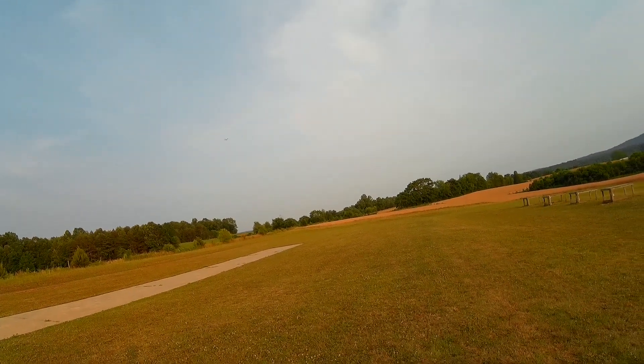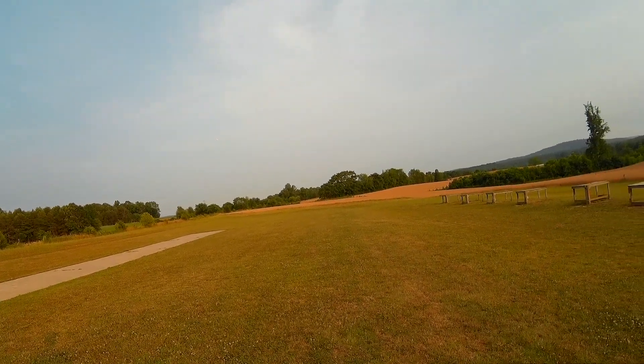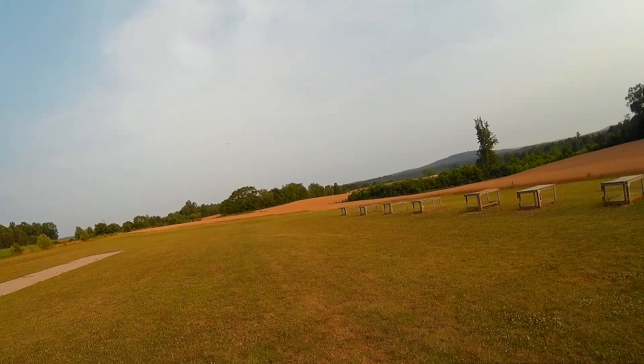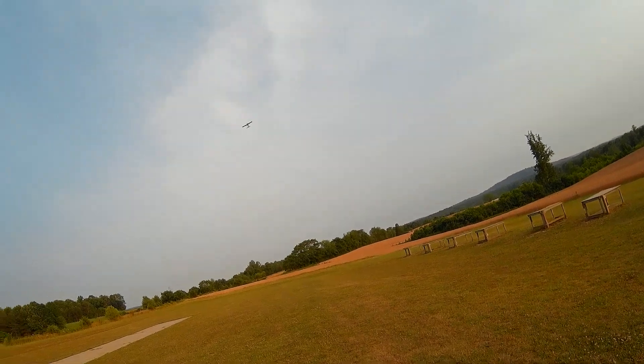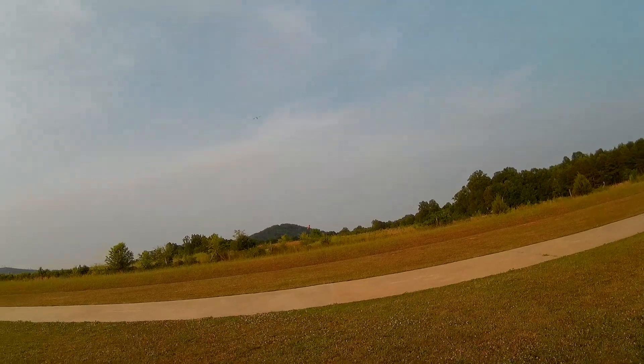Ease it around up there. See if I can set up. Actually this is a tailwind — I need to set up the other way. Wind switched on me. So we'll set up for a left to right landing.